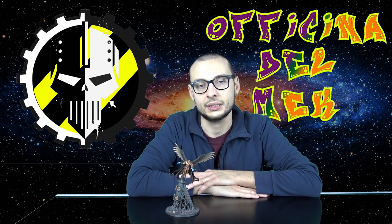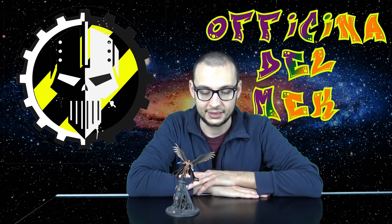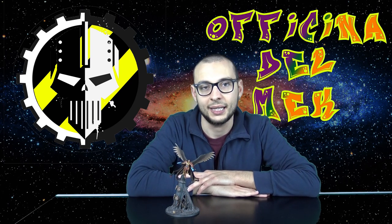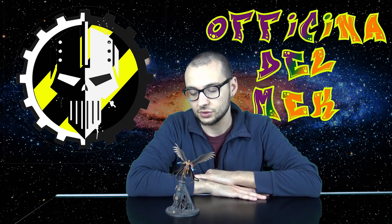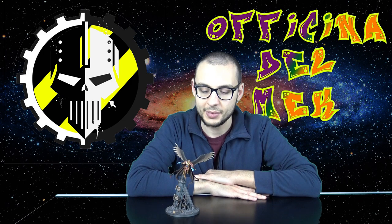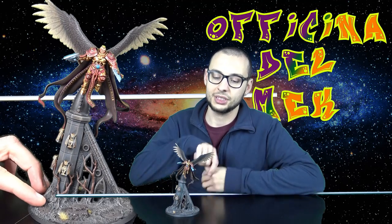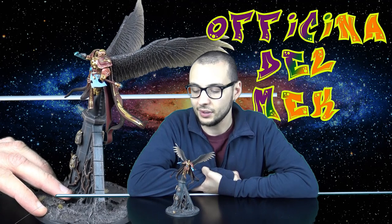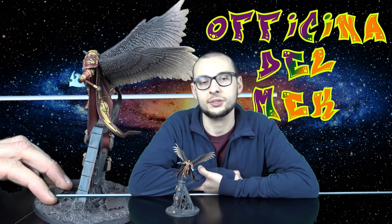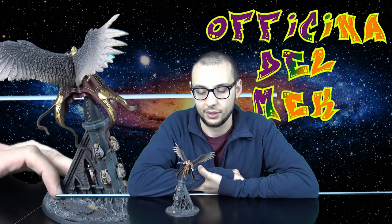Il mio Stormhost - ci sto lavorando. Ero partito con uno Stormhost mio personale, dopodiché ho virato verso i Leoni di Sigmar e volevo comunque mantenere un aspetto abbastanza selvaggio, fare una sorta di lupo siderale/angelo sanguinario, un po' un mix. Quindi ho sostituito anche la testa e le armi. Le armi: ho messo delle asce, sono le asce delle spettroguardie degli Eldar, perché mi piaceva lo stile. L'ascia è un'arma un pochettino più selvaggia rispetto al martello, però le linee delle asce delle spettroguardie sono molto più delicate, quindi potrebbero starci come stile.